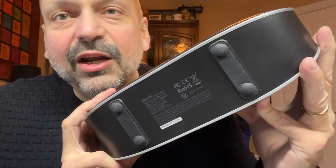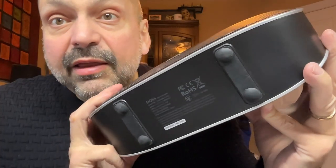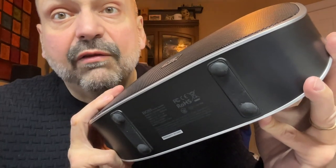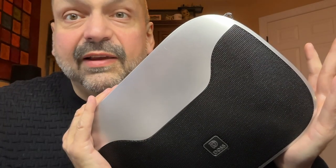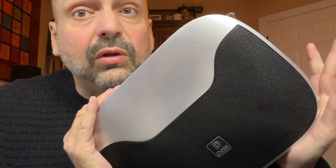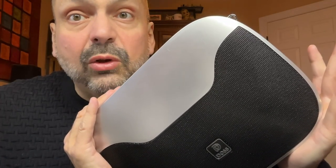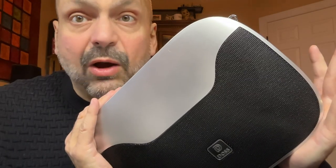On the bottom of the Soundbox H100, we have little rubber feet. They may not look like much, but they do isolate vibrations between the speaker and the surface of whatever you have this sitting upon. And vibration would be a concern because inside the DOS Soundbox H100 are dual 15-watt full-range drivers.